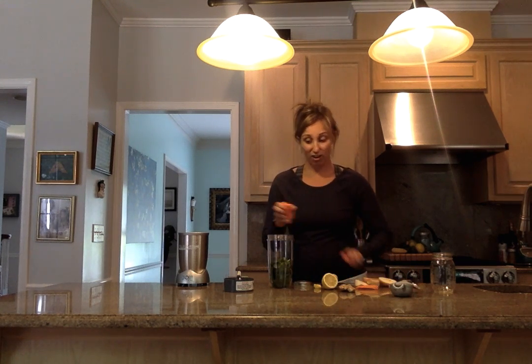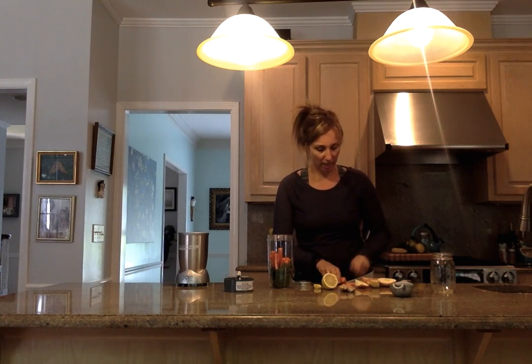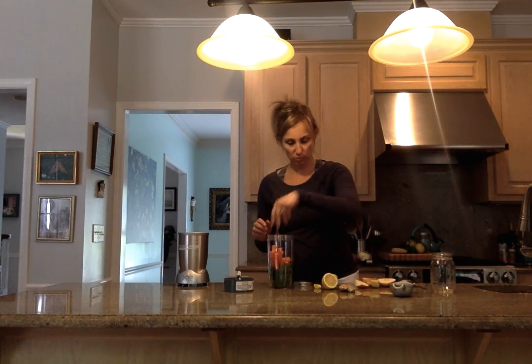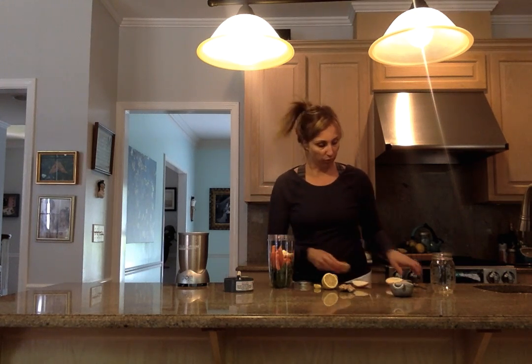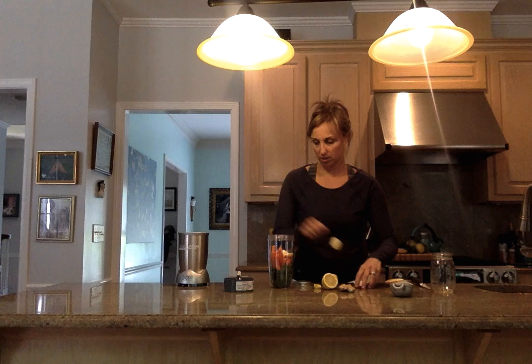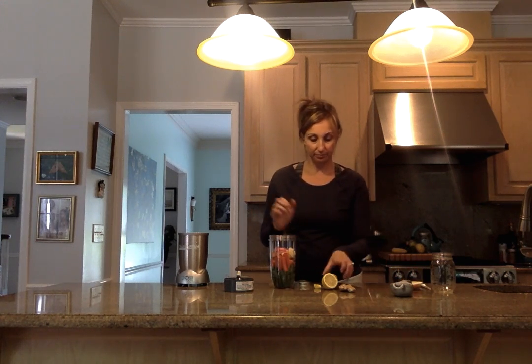Next we are going to put in some carrots. Carrots are full of beta carotene, and even though they are a veggie they have a little sweetness to them, so kids love carrots — pop those in there as well. Next is an apple. Apples are full of fiber, so pop that in there.